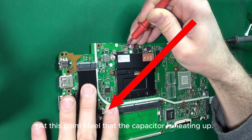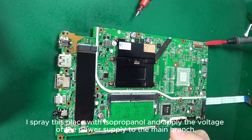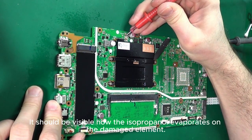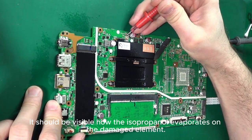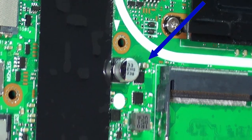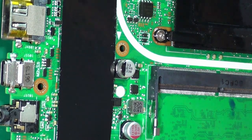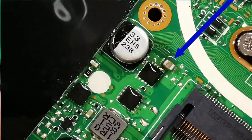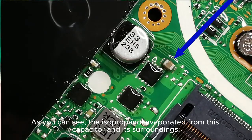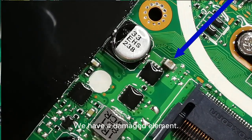At this point I feel that the capacitor is heating up. I spray this place with isopropanol and apply the voltage of the power supply to the main branch. It should be visible how the isopropanol evaporates on the damaged element. As you can see, the isopropanol evaporated from this capacitor and its surroundings. We have a damaged element.